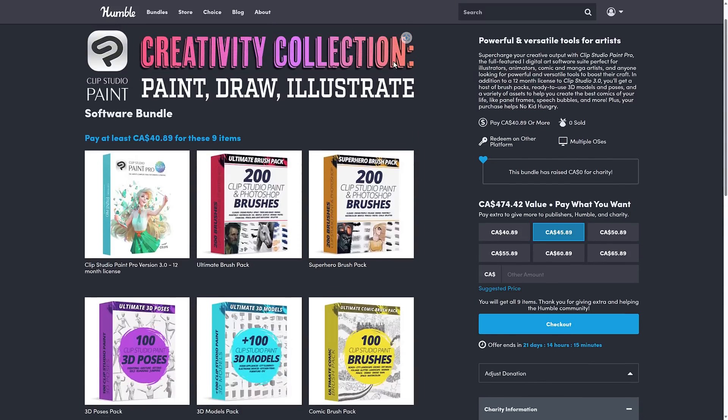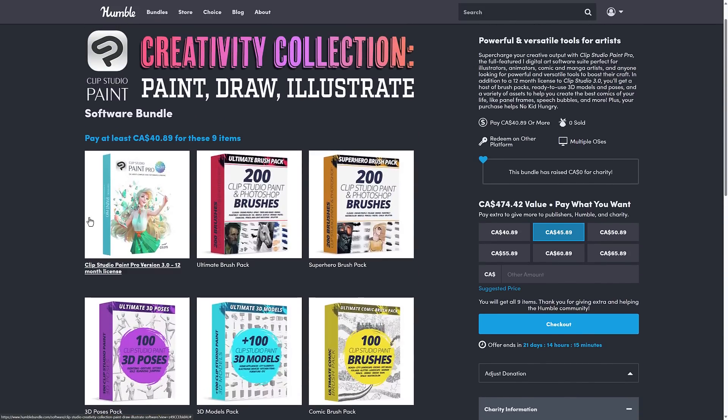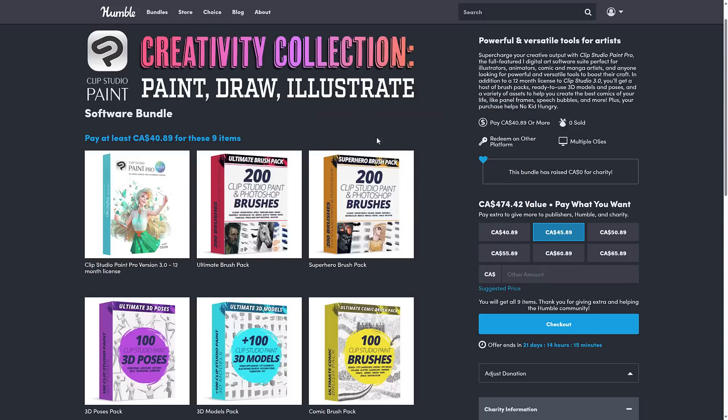So again, two bundles we've got going on here. The first is for Clip Studio Paint — basically the same price as a year subscription, but you're getting about a thousand brushes and a bunch of content and assets to go with it. These are all locally downloaded as zip files. There is an asset manager that goes along with Clip Studio Paint, so you can bring these brushes in. The brush packs can also be used inside Photoshop if you're not using Clip Studio Paint at all.